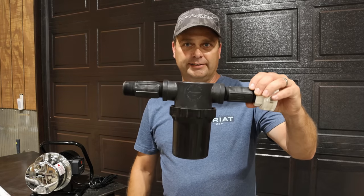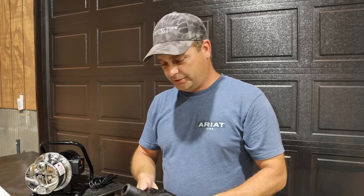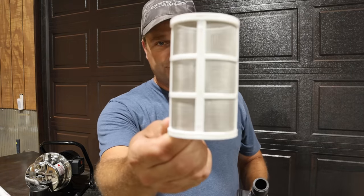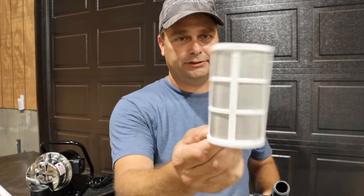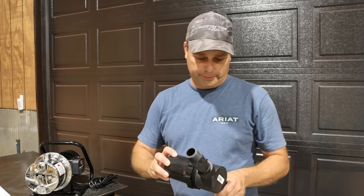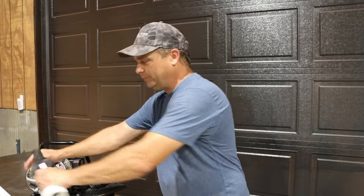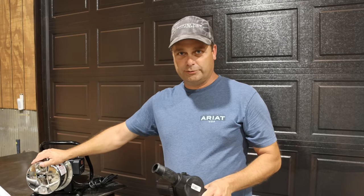I ended up buying an inline filter, and this is a reusable filter — you can wash it and reuse it. It's just a really tight mesh screen, and this will keep sand or any tiny bits from getting into the water pump. This is going to be directly on the intake of the pump, kind of the last line of defense to ensure we don't tear it up.